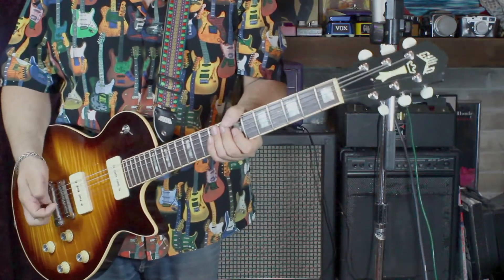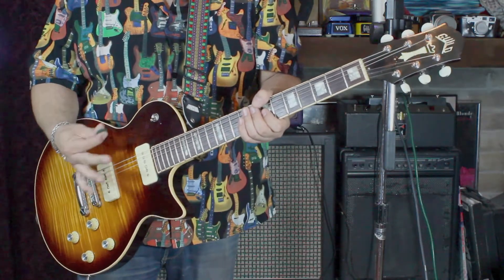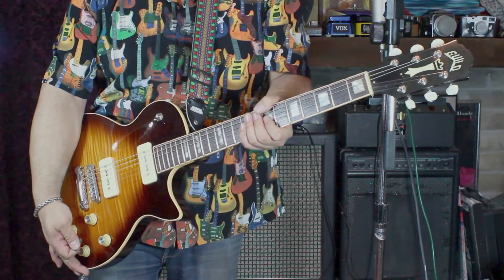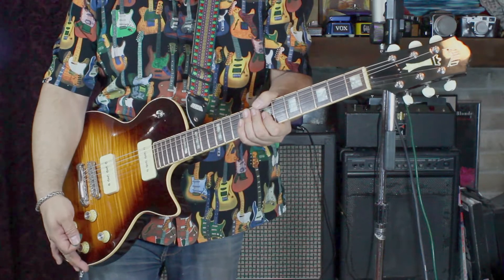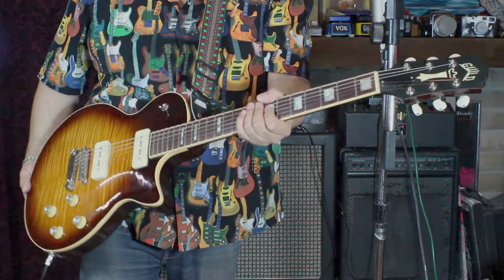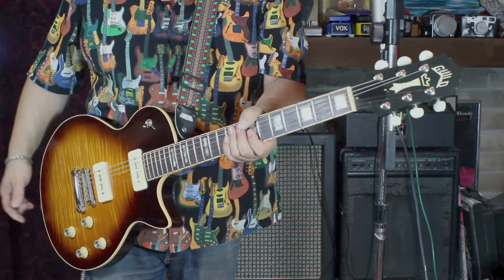Picture it kind of like an ES-335 style Les Paul. It's a little bit wider than a regular Les Paul — it won't fit in a standard Les Paul case, by the way. I did fit it in a Gretsch case but I no longer have that case, so it'll be shipping with a gig bag. I'll double box it and make sure it's really sturdy.